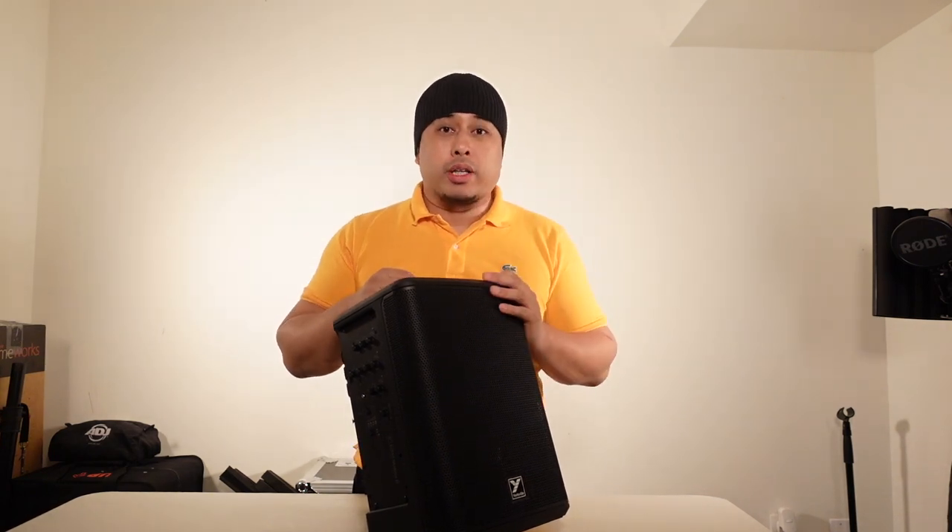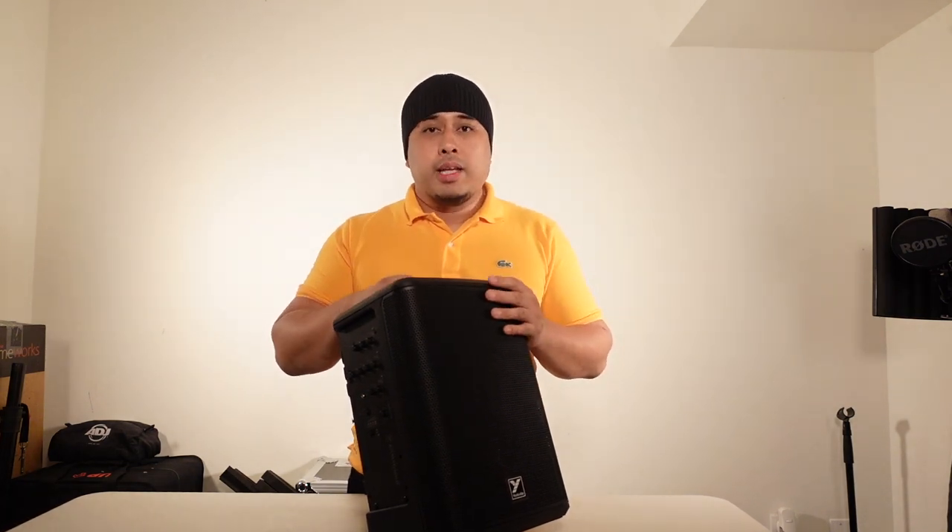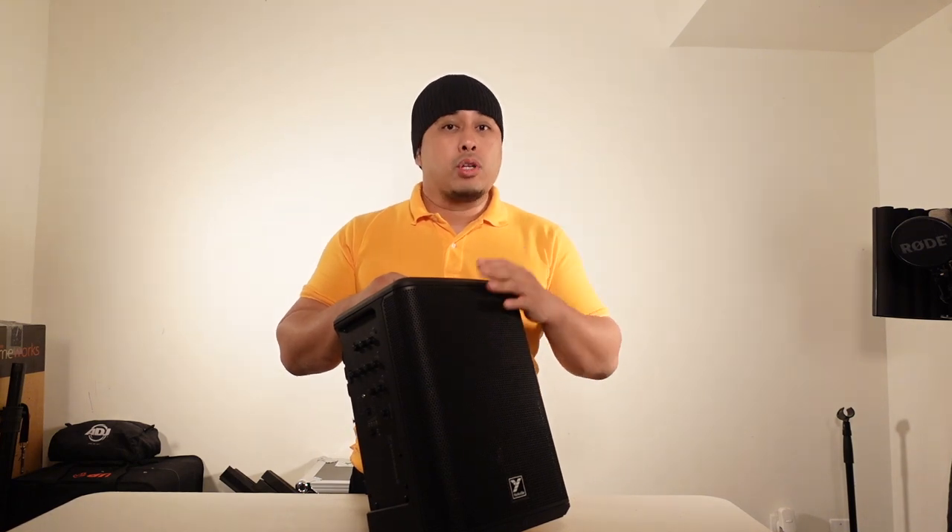I have the JBL EON1 Compact, which I think is an amazing speaker on its own, but this kind of blows it out of the water in terms of how loud it can get and the clarity. If I had found this first, I might have picked it up instead. I'm going to do a side-by-side comparison of the JBL EON1 Compact and the Yorkville EXM Mobile 8 — so look out for that.